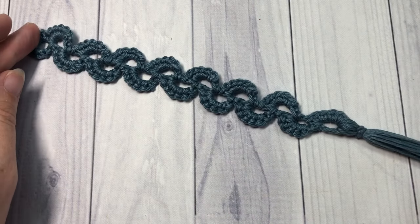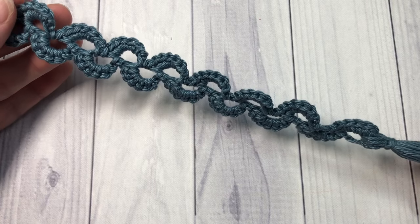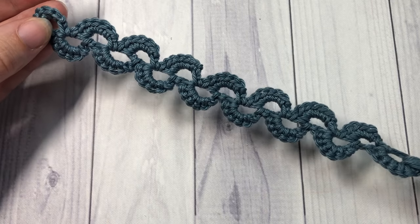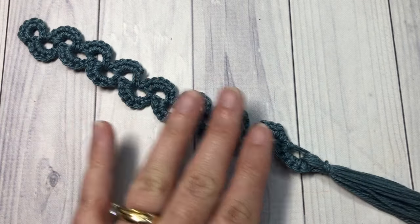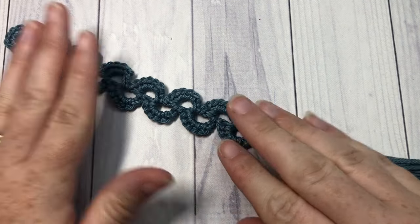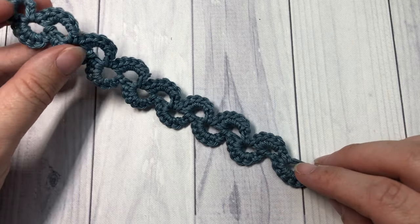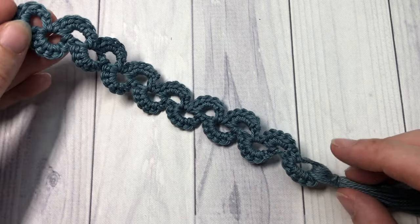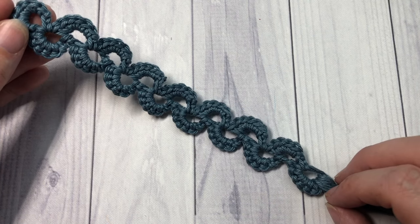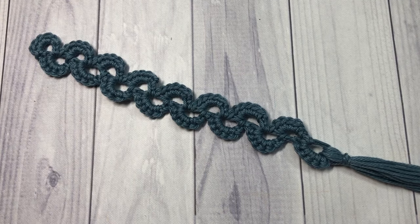Trim the end of your tassel so they're all even and your crescent bookmark is complete — it's that easy and that pretty! Thank you so much for joining me on this tutorial on how to make the crescent bookmark. If you do happen to make this bookmark, I would love to hear about it — you can connect with me on social media or leave a comment down below. Thank you so much for joining me and I look forward to seeing you again next time. Until then, happy crocheting, bye!